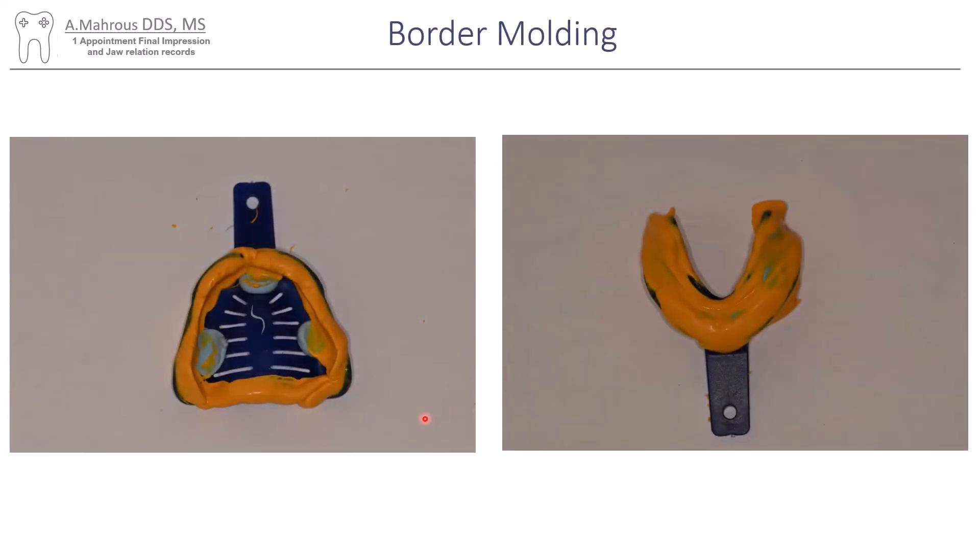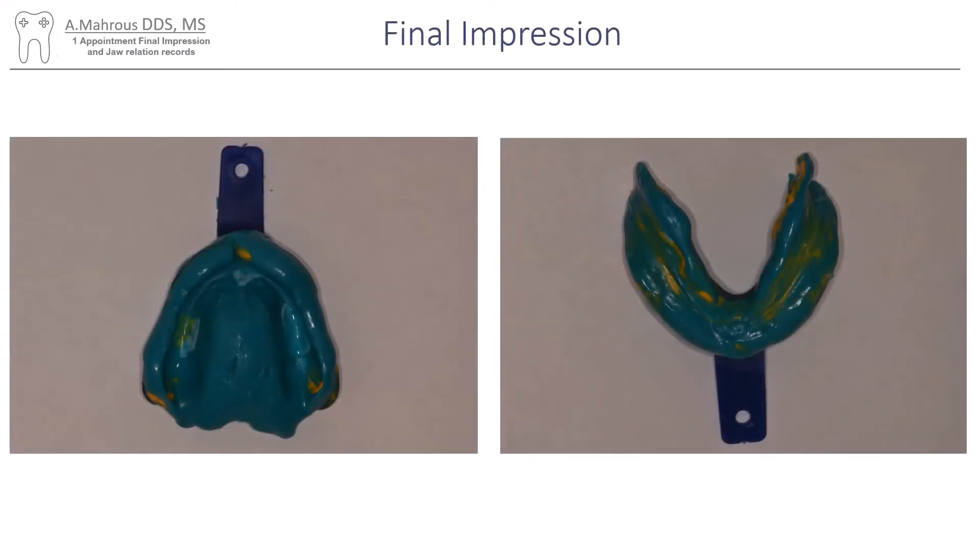Then it's border molding time — this is me border molding with 3M PVS. You can see on the mandibular arch it's almost like a wash impression, just because of how resorbed everything was. Then the final impression comes next; on the maxillary it's just like your traditional final impression, and on the mandibular again it's almost like a wash over the wash that we had done previously.